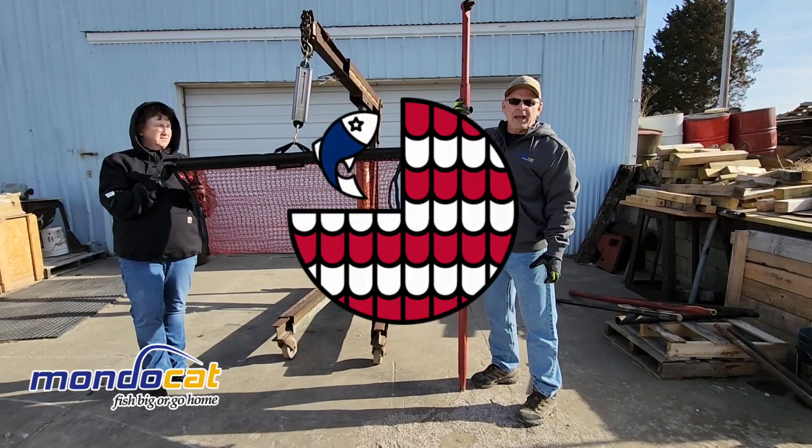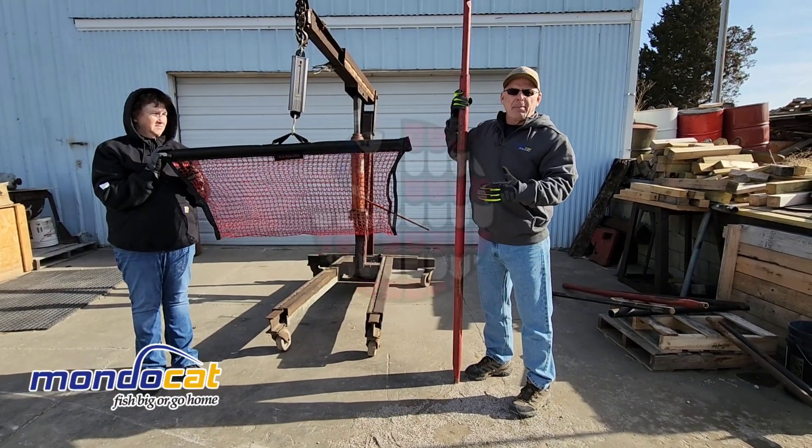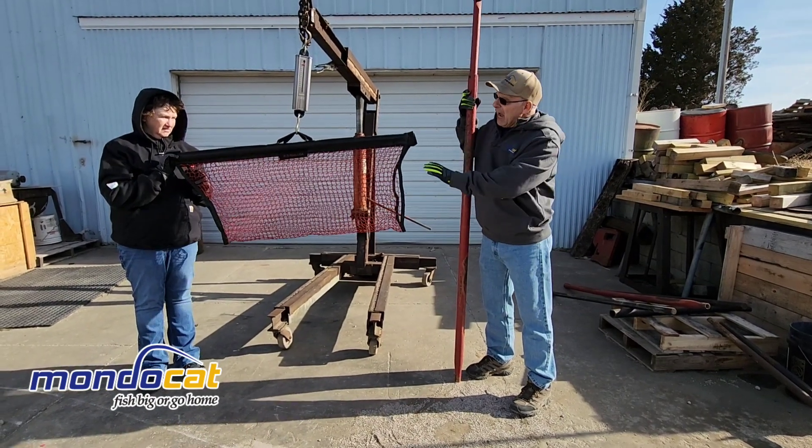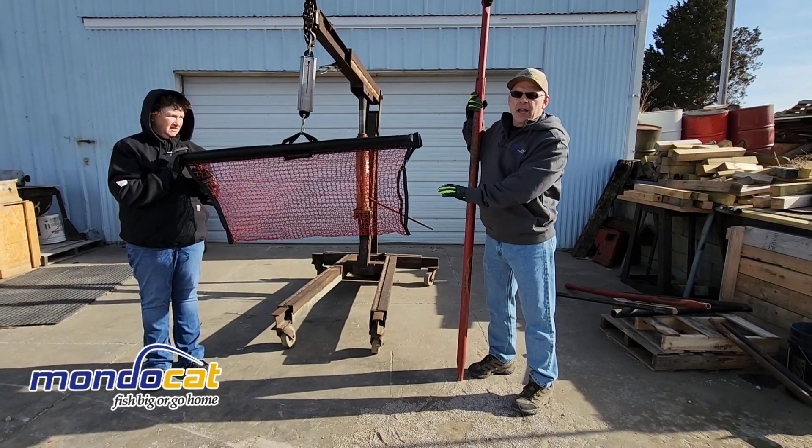Hi, this is Brian Millage from MondoCat and RSNets. We're outside the shop here. It's kind of a cold, windy, winter day — a lot of noise — but we're going to check out the weight limit on an RSNet cradle net.